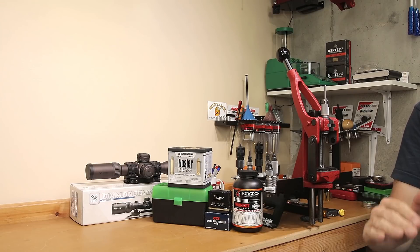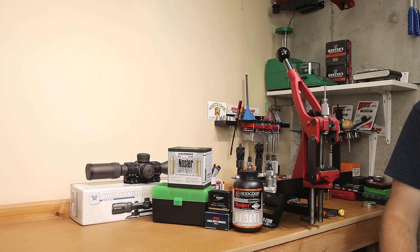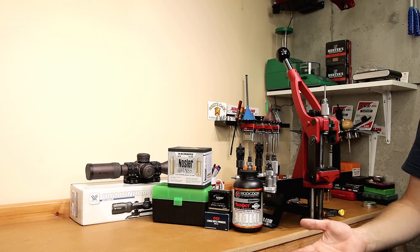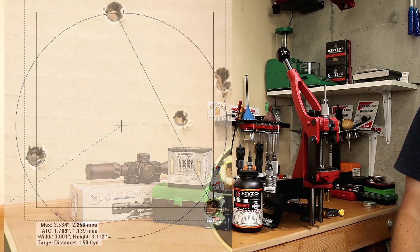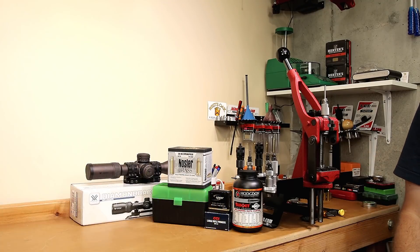In this week's video, we're going to review all the steps that we performed to get this Tikka M695 to produce half MOA groups. We're going to review all the processes we did to actually develop a good load for this Tikka M695, where we were getting three MOA groups when we started. I'm going to ruin it for you right out of the gate — we're going to get under half an MOA today.